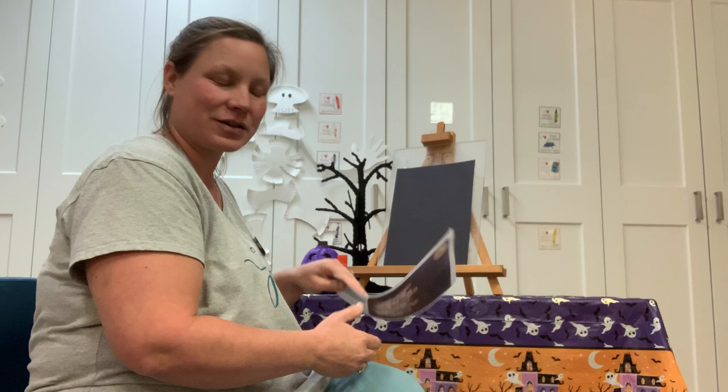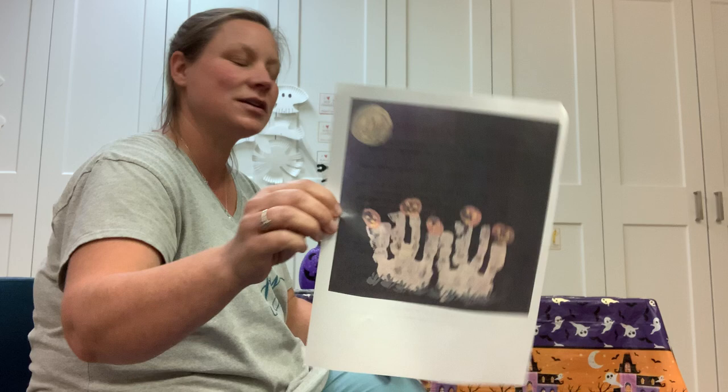Let's get started on our craft. We are making five little pumpkins sitting on a fence craft, so we're gonna get started.